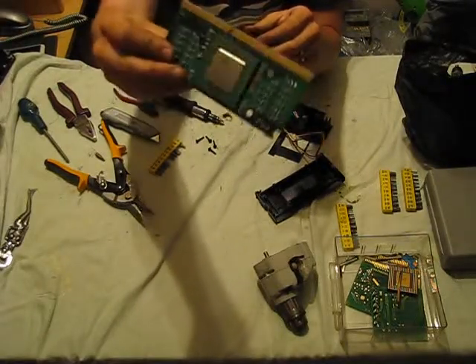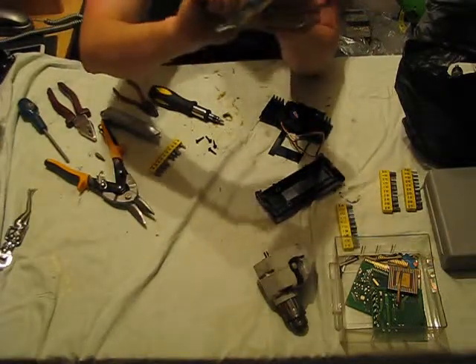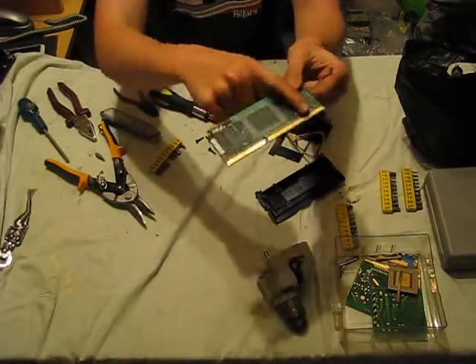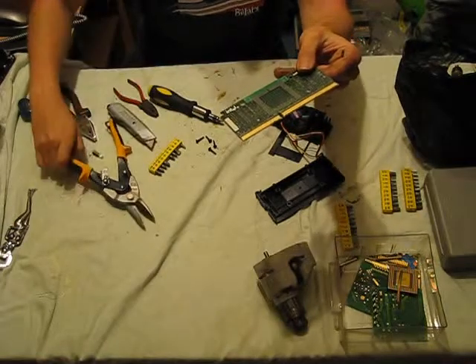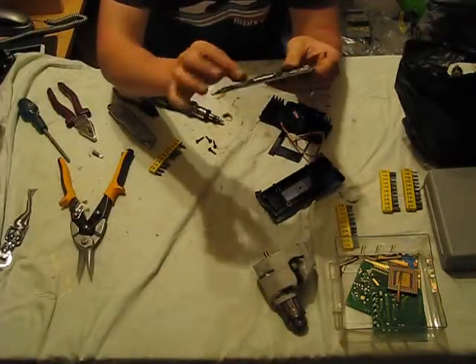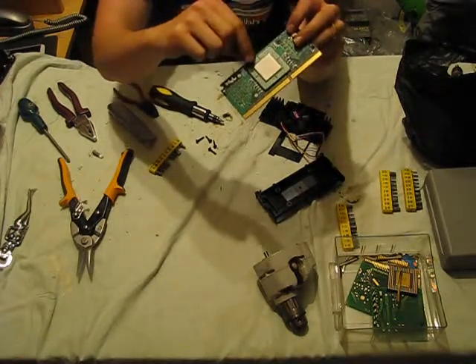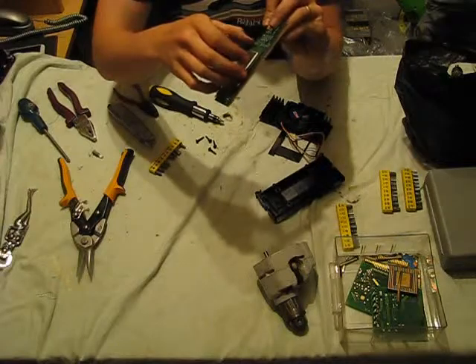It's also double-sided. What we're going to do is we're going to snip off the gold contacts using tin snips — we'll just snip those off entirely. And then, using a bit of heat, we'll actually melt the solder that holds on the processor, and we'll see what's on the other side.